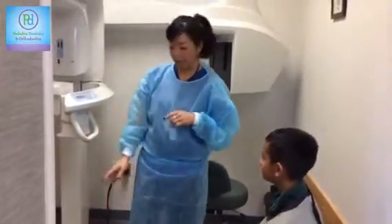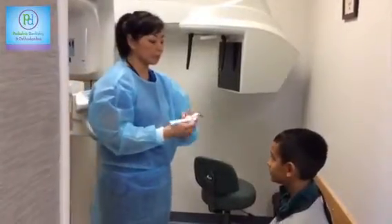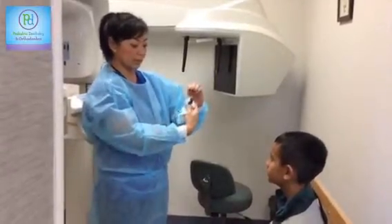Let me get the machine set up. This is called a bite block. What you're going to do, you're going to bite your top teeth into here, your bottom teeth into there, so it's going to look like this from the side.